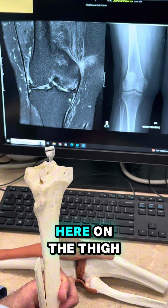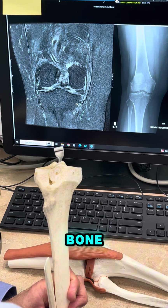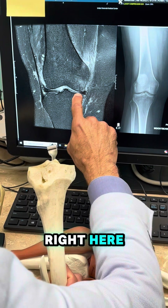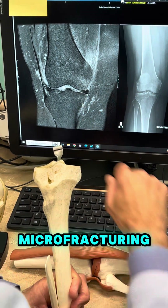You can see one right here on the thigh bone, and then you can see one on the shin bone right here, and here. So she had two areas of stress or microfracturing.